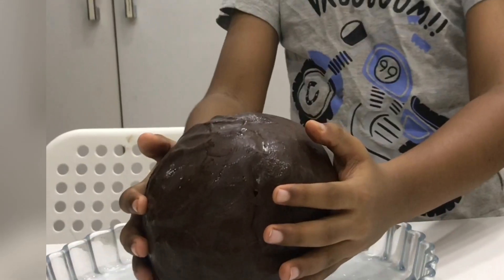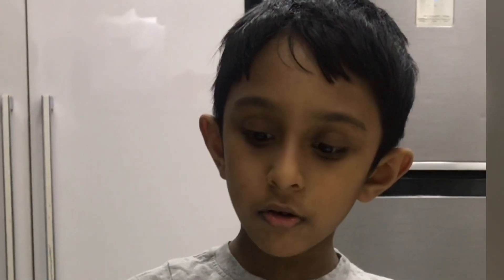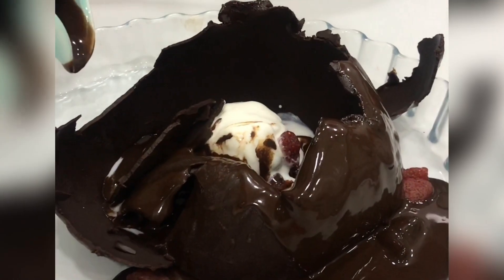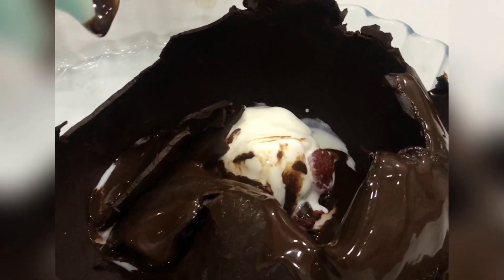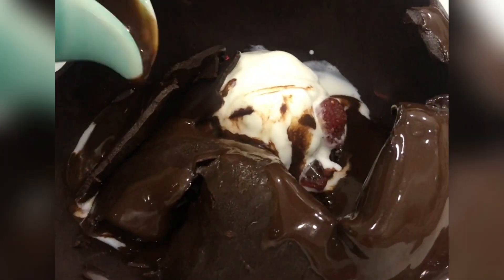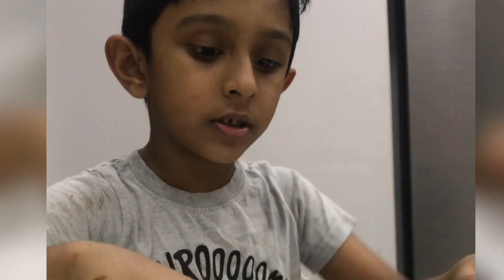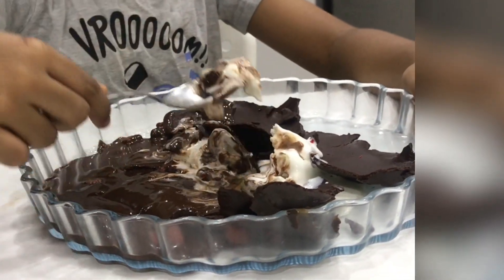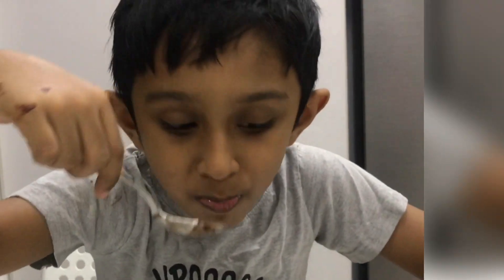Let's cover our surprise with our bowl. Now let's pour the hot chocolate. Now see, our surprise is ready! Now I'm going to try this. Wow!